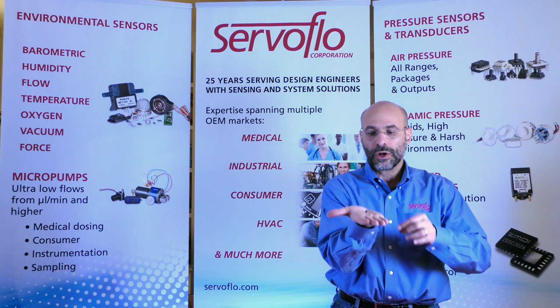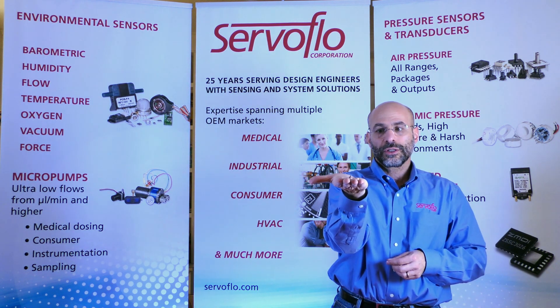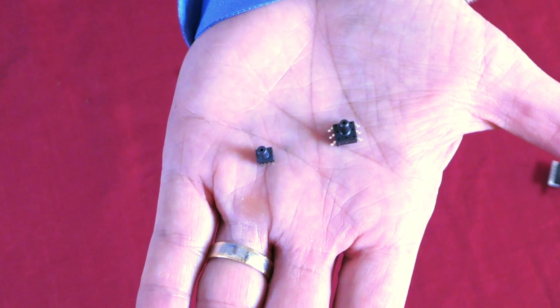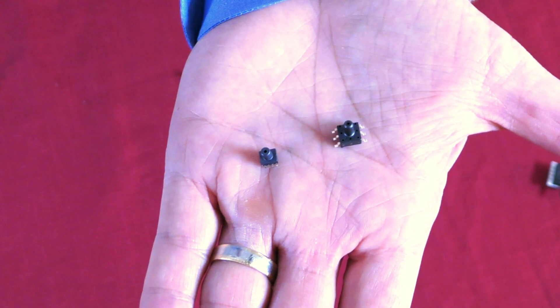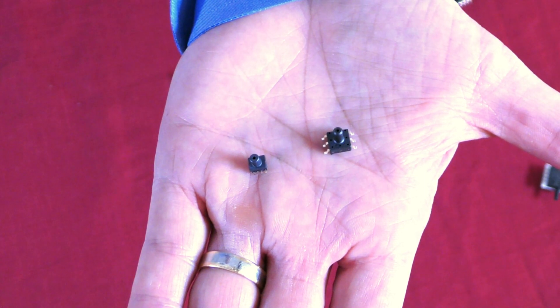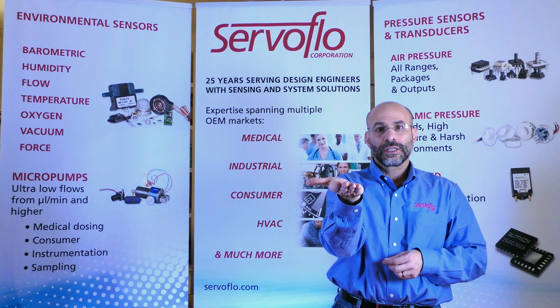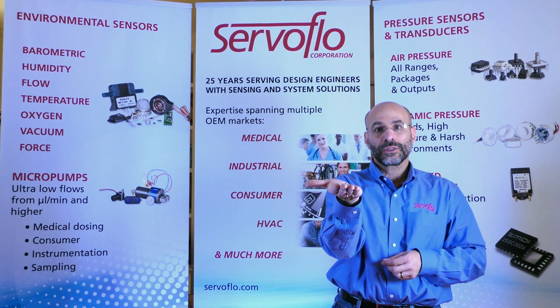We also have very small surface mount sensors. Imagine you can mount it right into a manifold or slide a silicone tube over the top pressure port, maximizing the use of your space while getting the most out of the pressure sensor. They also come in many ranges of performance — millivolt, digital, or analog.